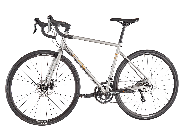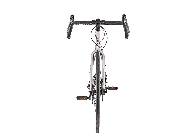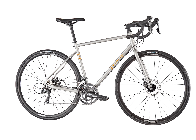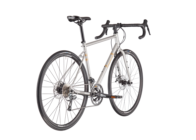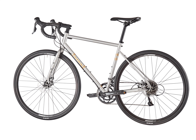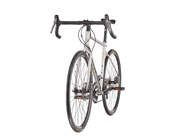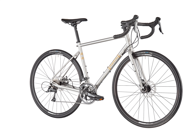The Nicasio uses a butted 4130 CrMo frame and fork with disc brakes, full fender and rack mounts, and two bottle bosses. Disc brakes provide smooth, controlled stopping in all conditions with minimal maintenance. The Nicasio frame and fork has clearance for up to 700c x 40 or 650b x 47 tires.